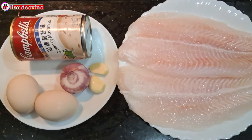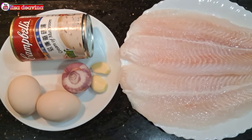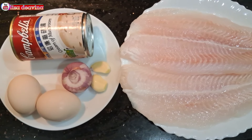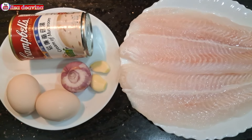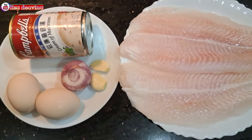Kita siapkan bahannya: ikan violet, sup krim jamur, telur, bawang merah, bawang putih.